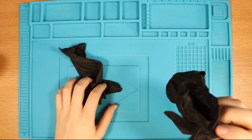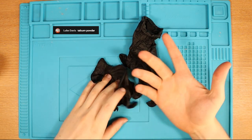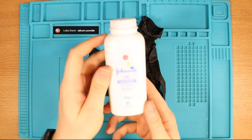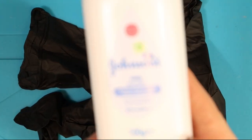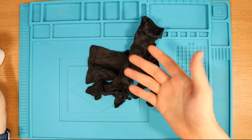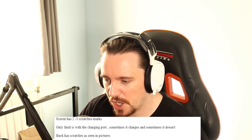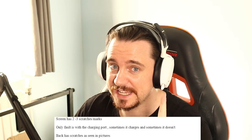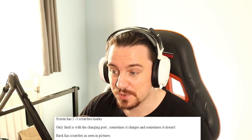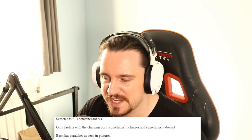Before I actually show you guys the Nintendo Switch, big shout out to Luke Davis, or Davies maybe, who recommended talcum powder — Johnson's baby powder. It just makes the process of putting the gloves on so much easier. The listing states, supposedly, the screen has two to three scratch marks. The only fault is with the charging port — sometimes it charges, sometimes it doesn't. Back has scratches as seen in pictures.